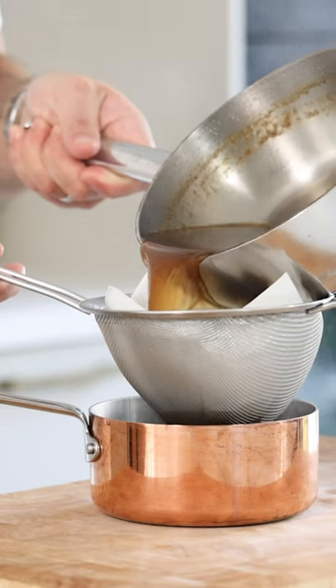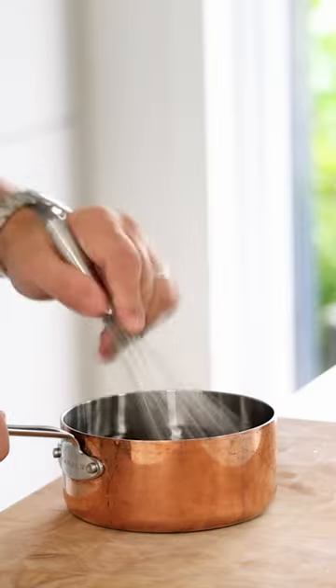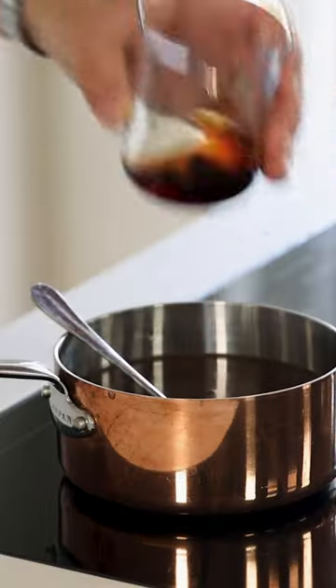Now reduce the broth till you're happy with the flavor and scoop off any oil or foam that's floating on top. Then pass the broth through a sieve lined with kitchen paper to clarify it. Add a knife tip of xanthan gum and mix it well to bind the broth. Then season with salt and sherry vinegar.